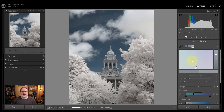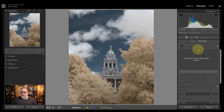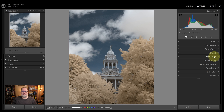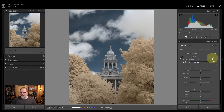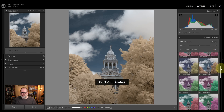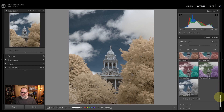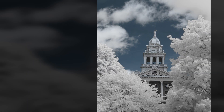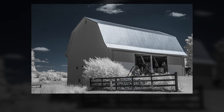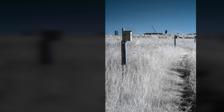Let me clear these settings and show you the easiest way to get white foliage across many different editors. You can just use a profile or a preset, depending on your program. If I go into Basic, down into my Profiles, and open the Profile Browser, the profile at the bottom is 'White.' One click and it's done — I now have white foliage. In Lightroom, Lightroom Classic, and Photoshop, you can use the Lightroom Infrared Color Swap Profiles. In On1, you can use the On1 Photo Raw Presets. And for other programs, including video editors or any editor that supports LUTs, you can use Pro Infrared LUTs.